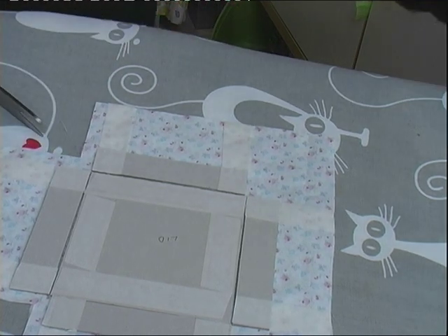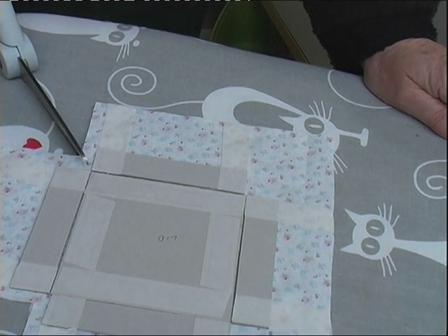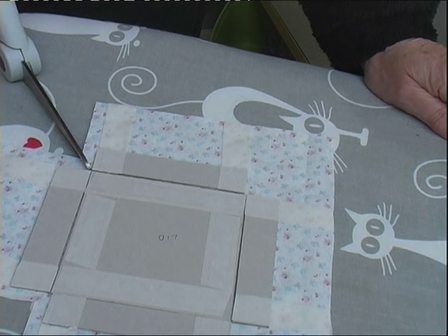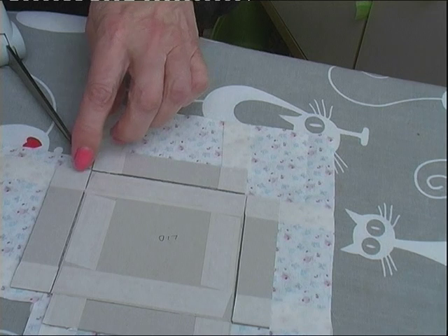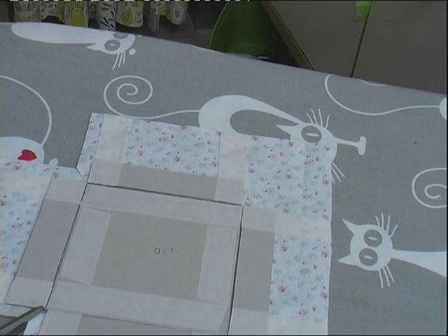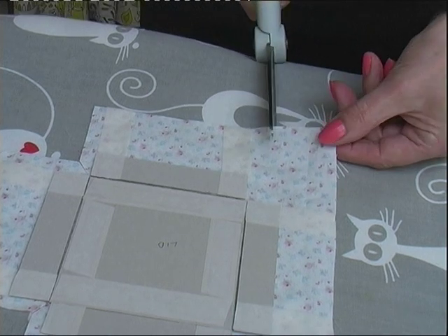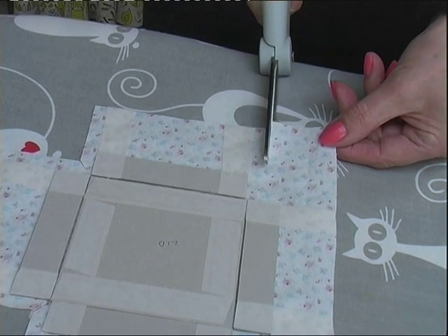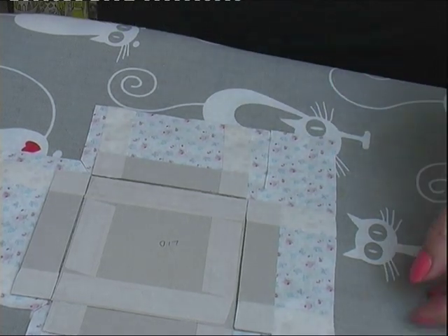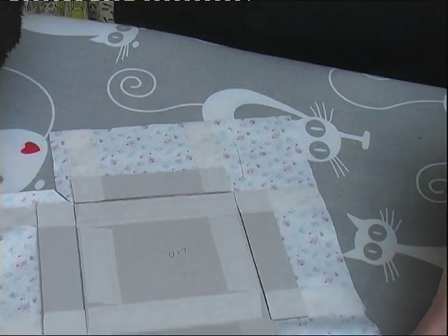Now you take the scissors and you cut at a 45-degree angle towards the corner of the box lid. Then about a centimetre at the side — and stop a centimetre. I'm going to turn this because I can't get round the table this way, I'm going to turn this without moving the card.